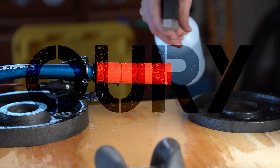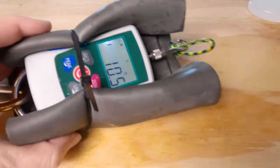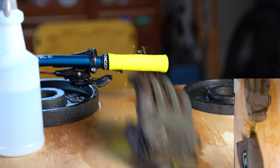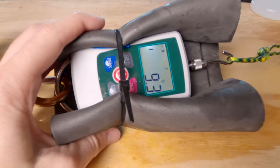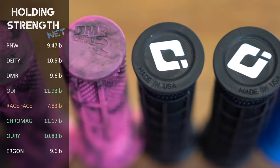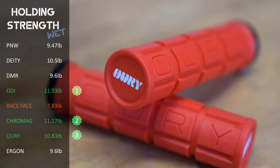The Auri single-sided lock-on version 2: test one 10.5 pounds, test two 11.5 pounds, test three 10.5 pounds — consistent measurements — averaging 10.83 pounds of holding strength when wet. The Ergon GE1: test one 9.4 pounds, test two 10.1 pounds, test three 9.3 pounds, averaging 9.6 pounds — losing only 7% of holding strength when wet. Overall results: first place ODI at 11.93 pounds, Chromag at 11.17 pounds, and third place Auri averaging 10.83 pounds.